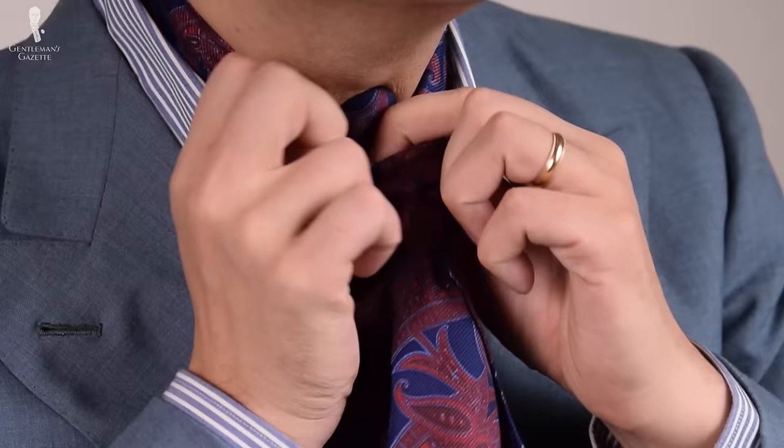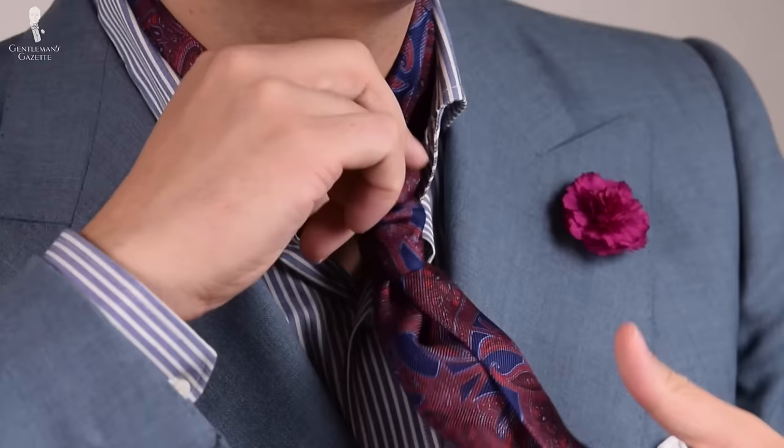For the modified ascot knot, it's important to untie it the same way you tied it. You bring the long end back and then you pull it up. It's just like a regular tie knot — you can almost loosen it the other way, but you always risk that some seams rip because of the strain it puts on it.